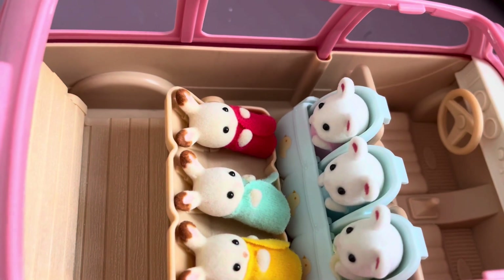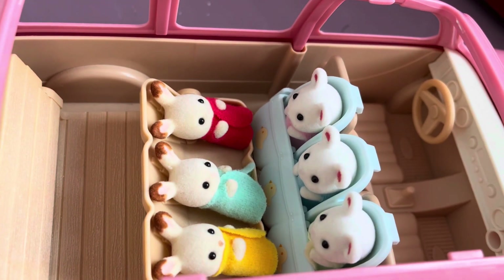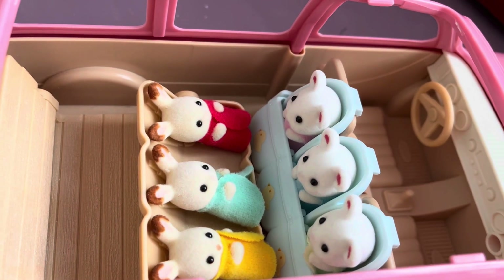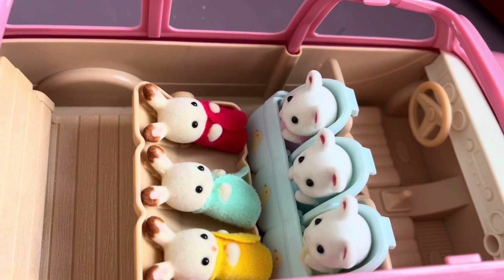And the last option is the most interesting — it's suitable for those who immediately have six newborn Sylvanians. You can position three newborns with their backs to the driver and three newborns facing the other three.